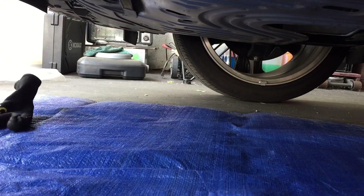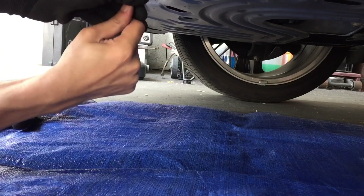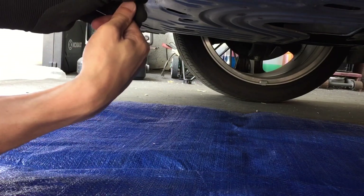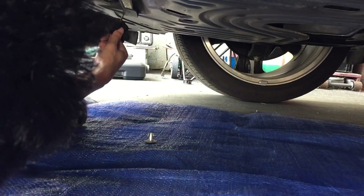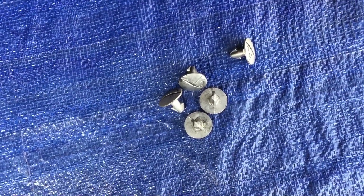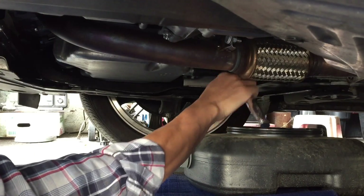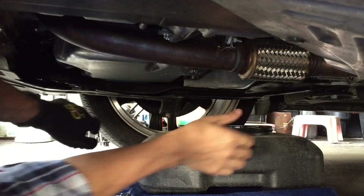The cover's got to come off. There are five screws holding the cover, so now you get your pan ready and get ready to take the bolt off. Here we go — it's going to get messy.